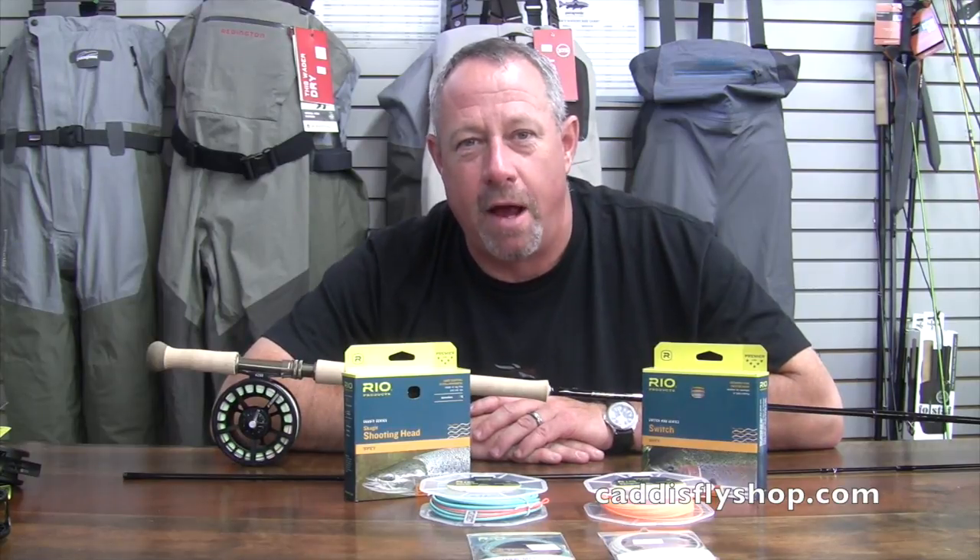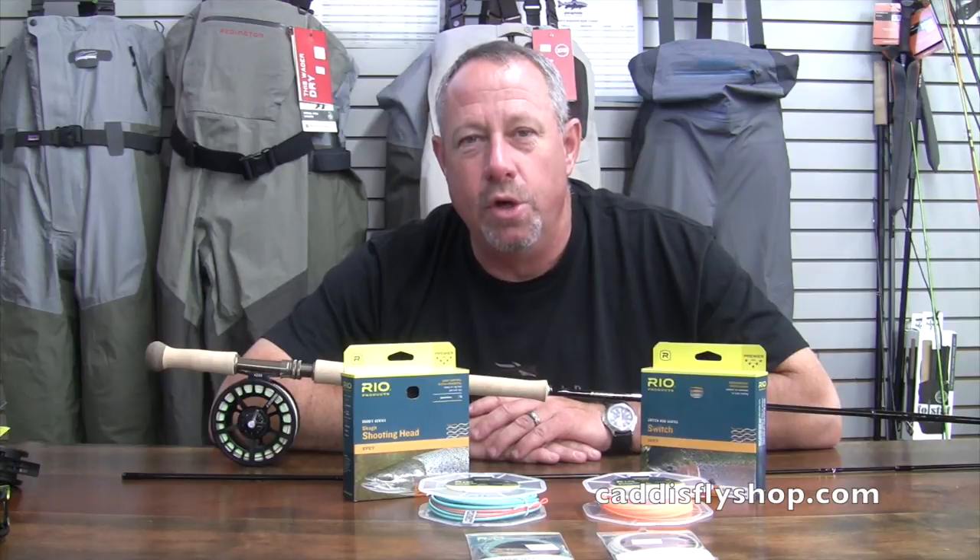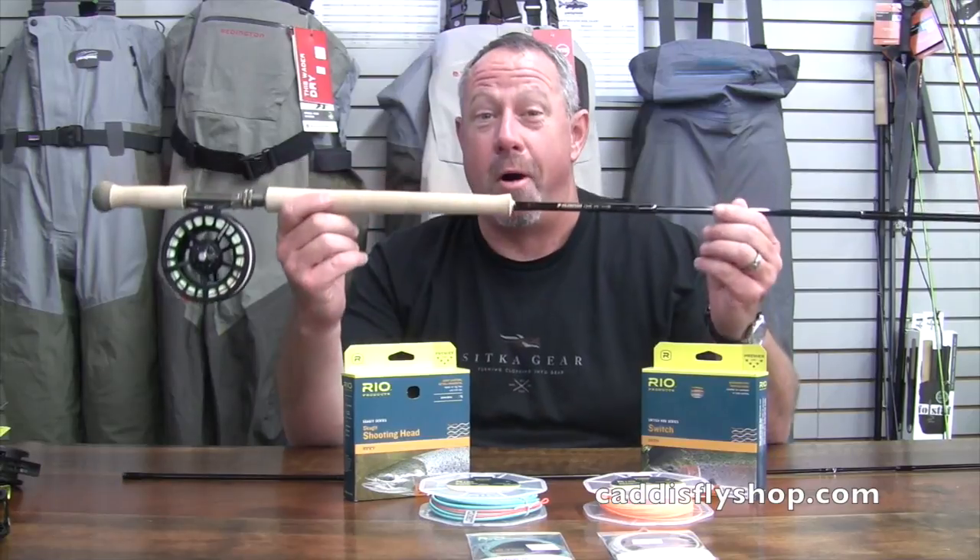Good afternoon. George Cook with Sage, down here at the Caddisfly in beautiful Eugene, Oregon. Today's subject: new 1 Series Trout Spey, small ball.